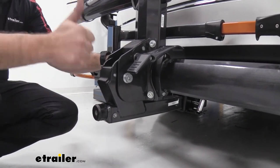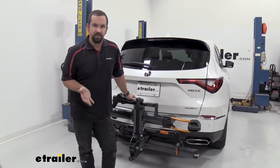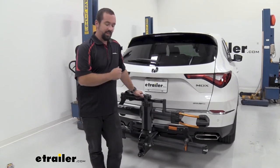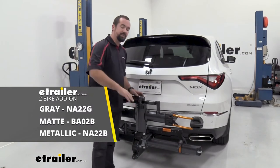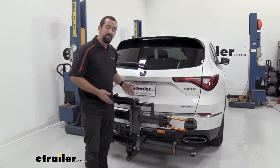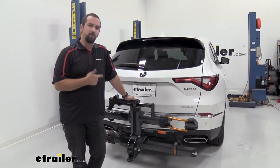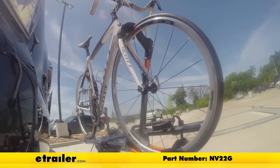If you have an MDX with third-row seating, it's very possible you'll have family members or other riders coming along to the trails. This is a two-bike platform, but you have the ability to add on and make it a four-bike rack so the whole family can come along. When you go with the NV, you can be the envy of other bike riders, and this bike rack will grow as your family grows.